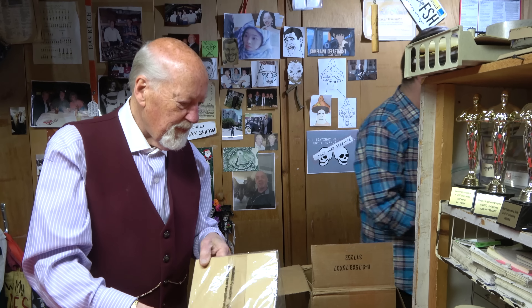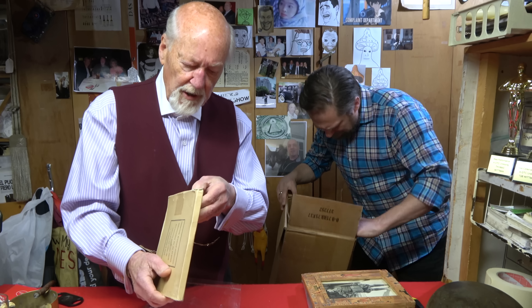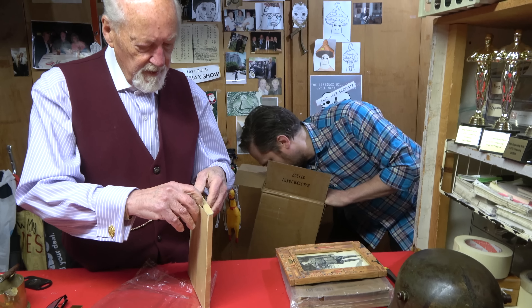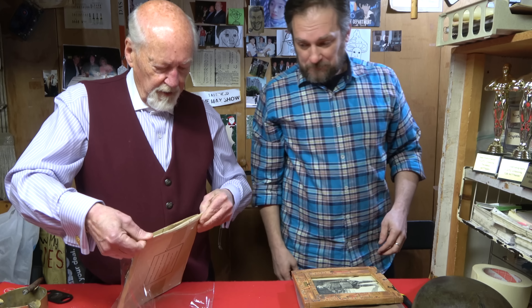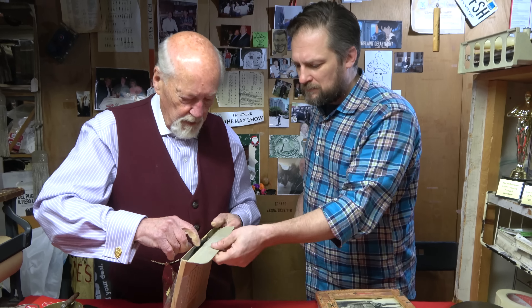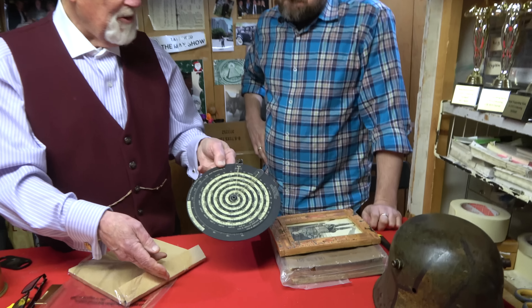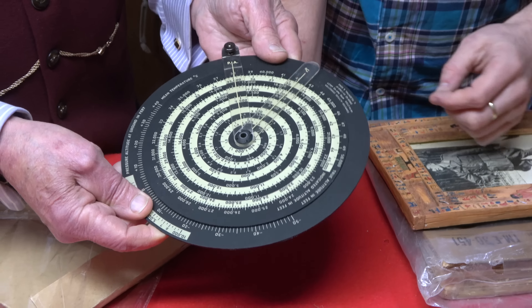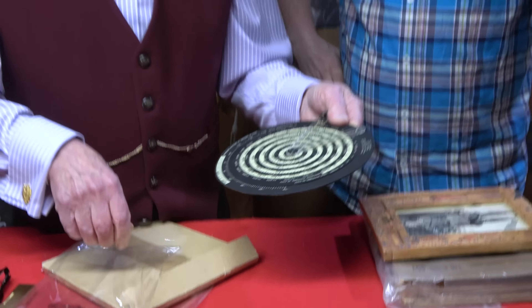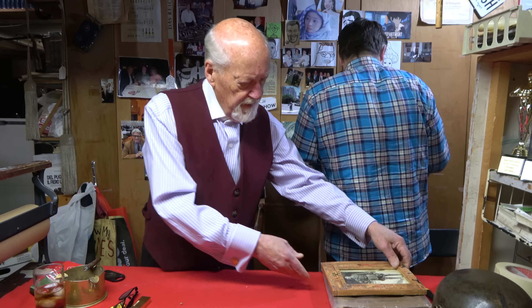Here's something labeled 'computer altitude correction' — some kind of instrument. Let's leave it sealed. It opens up here — oh wow, that looks pretty complicated. Probably for figuring directions, altitude, distance — it all turns. That's probably American also. Some interesting items in this group.